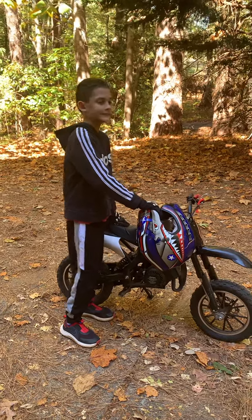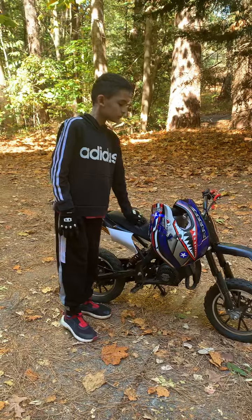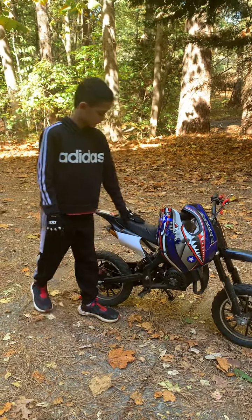Good morning everybody. Today we are going to do a review of the SYX Moto Kids Mini Dirt Bike.